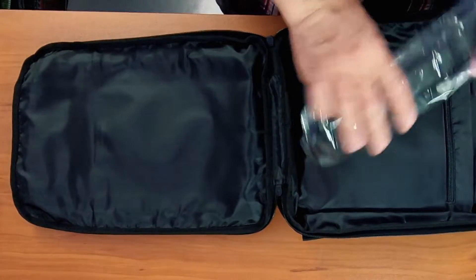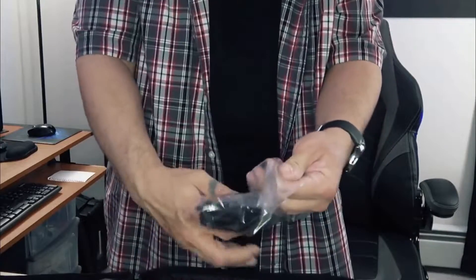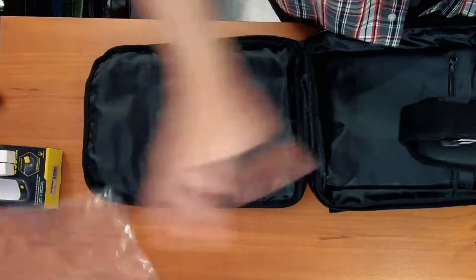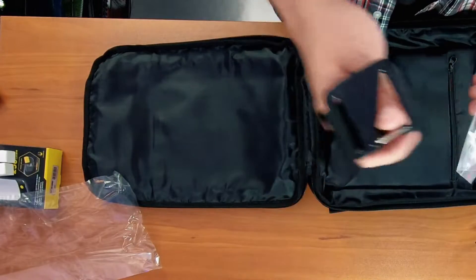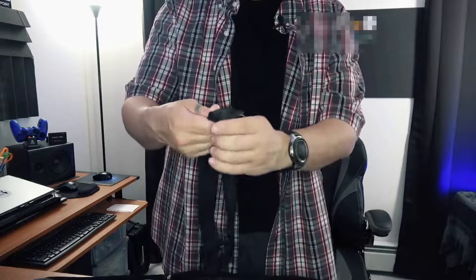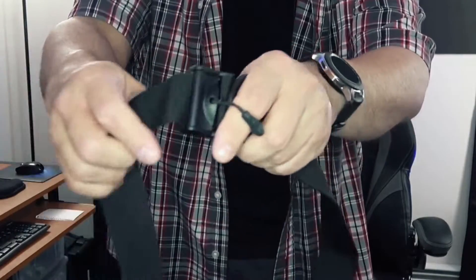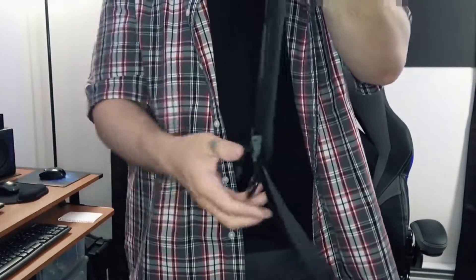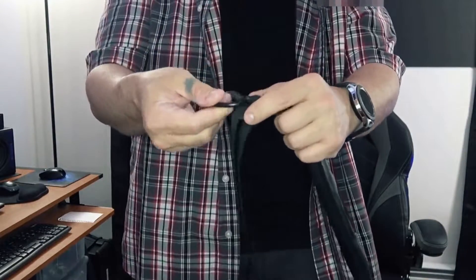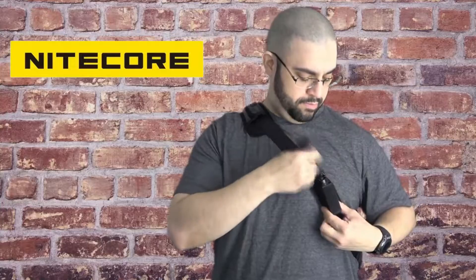It's got a nice strap. Let's check out this strap. It's got little zipper pull tabs right here. This thing's nice. And it's got a big loop right here, so if you want to put your keys or something else — like if you want to put your Nitecore flashlight on here, you could as well.